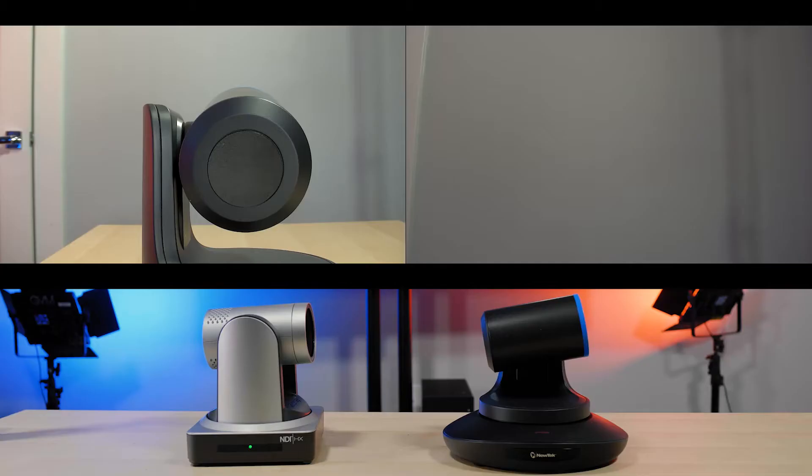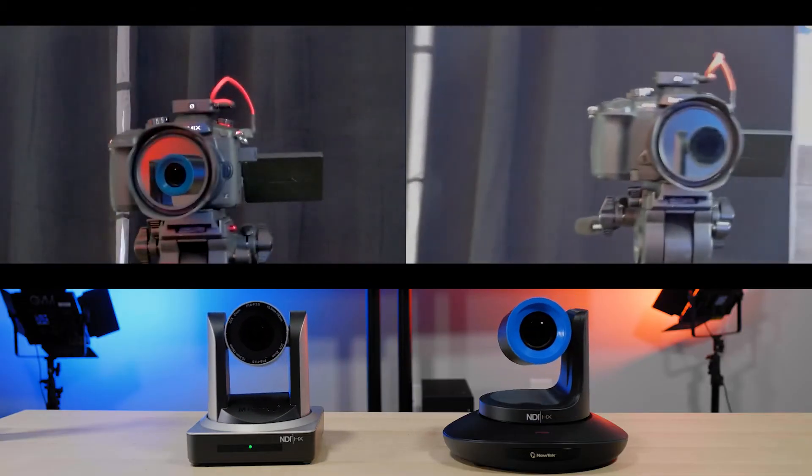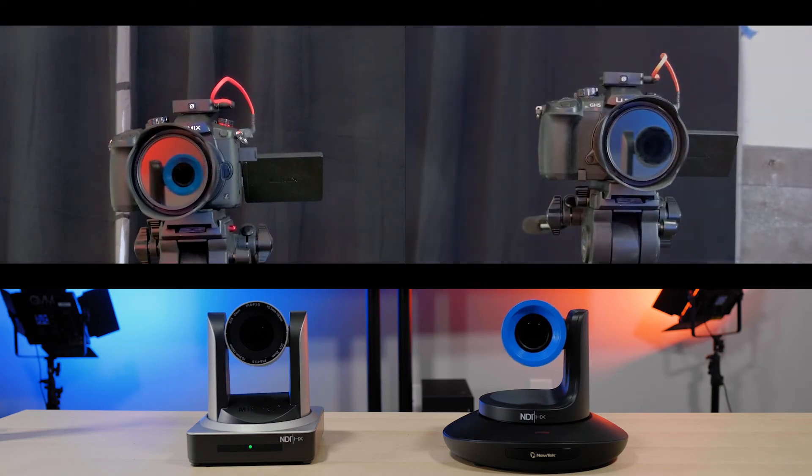With NewTek's PTZ3, they've added a soft start and stop feature they call smooth movement. The camera speed ramps up into a preset move and then ramps back down into the finish of that preset position, so that the actual move can be used during live production. No speed cam footage, no camera whipping about wildly while on air — just smooth movement.